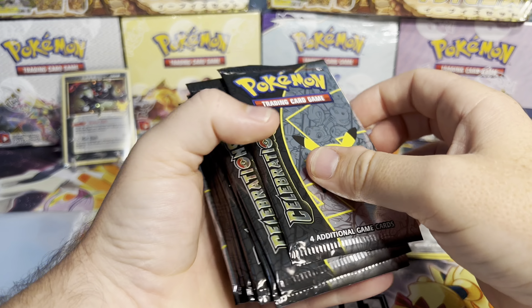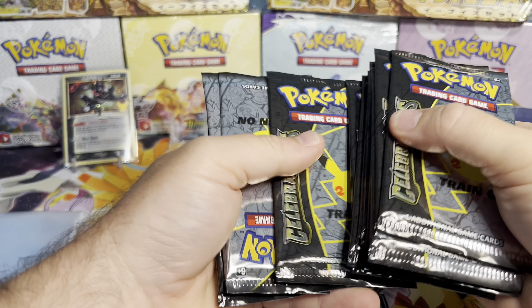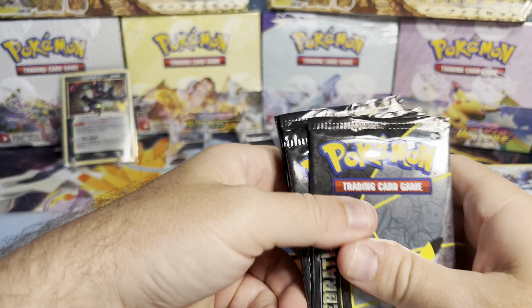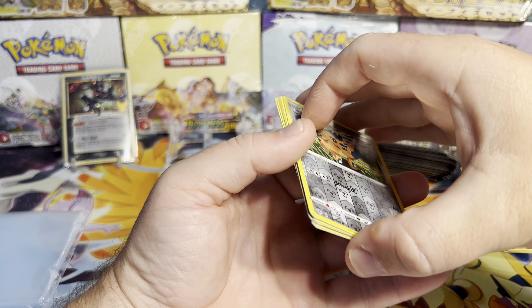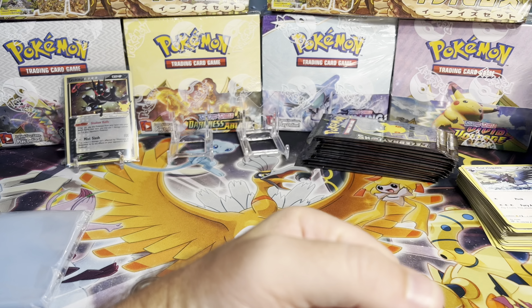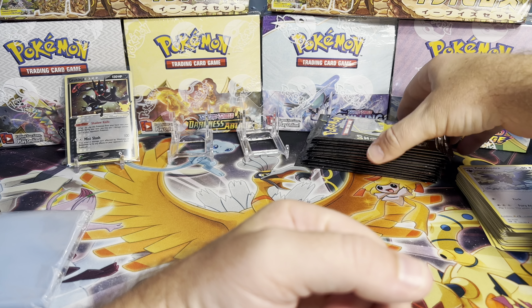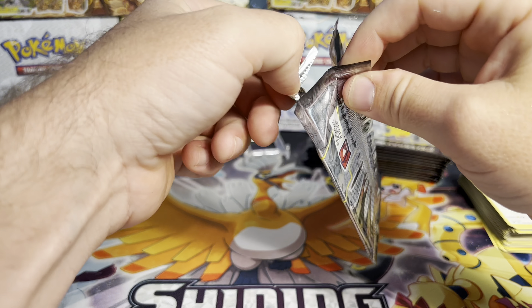We got Celebrations packs — one, two, three, four, five, six, seven, eight, ten, eleven, twelve, lucky number thirteen. I'm gonna move these out of the way — I don't think there's anything really worthy of a protector in that. I'm gonna get right to this.